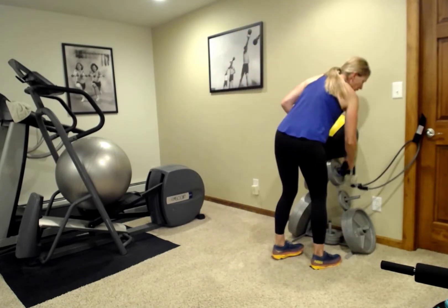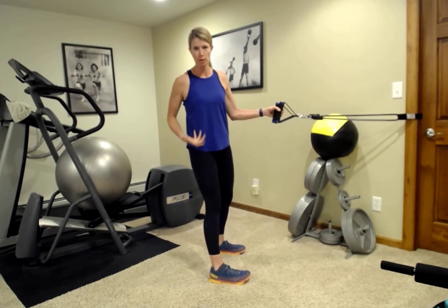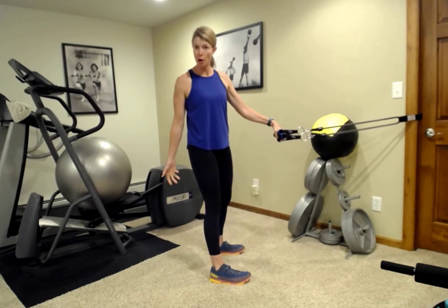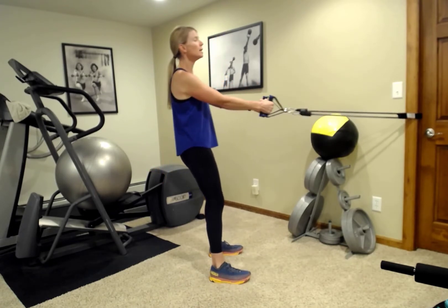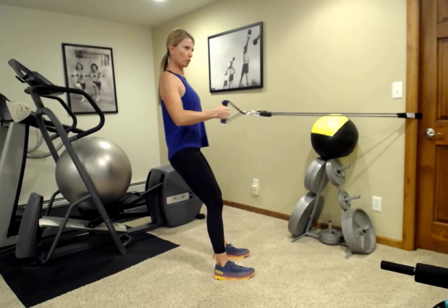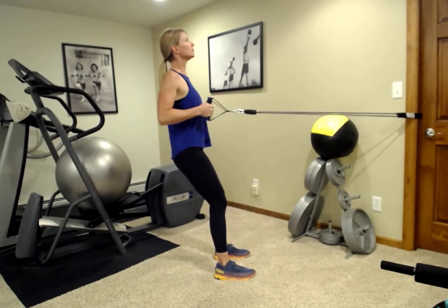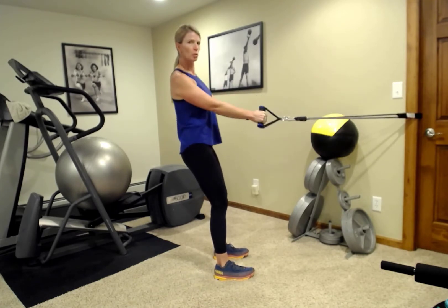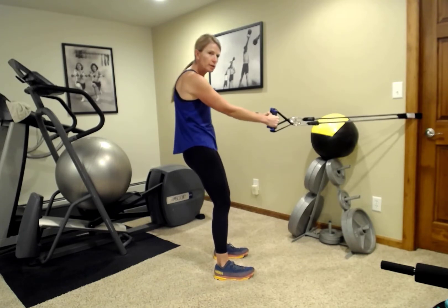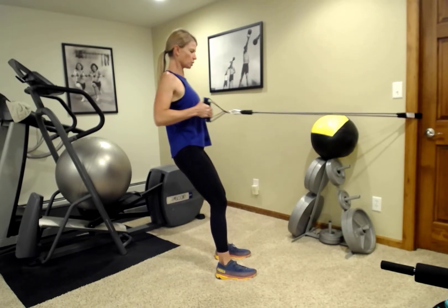So we're going to start with a row. You can either do this standing or seated — it doesn't matter. Standing, you obviously utilize quite a few more muscles, but you can sit on a ball. Pull the band back — we're going to use both at the same time. Squeeze back, squeeze those shoulder blades. Slowly pull back. Remember to always start with good posture: shoulders down and back, chin tucked. Starting in a compromised position is not ideal, so you want to be in the strongest position possible to start and squeeze back.